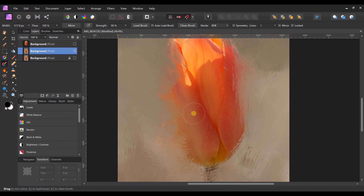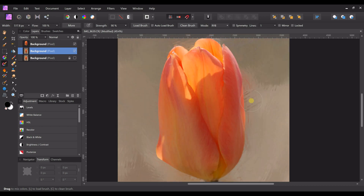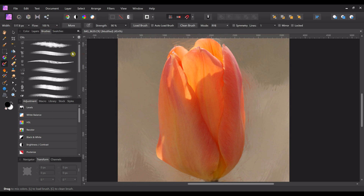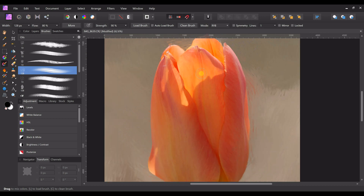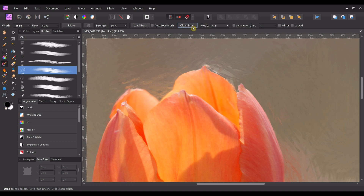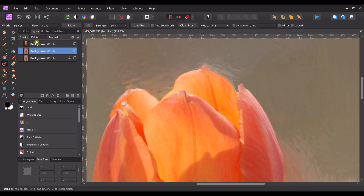Now we're going to turn this layer back on. We've got a background, so to do the actual tulip I'm going to change brushes. I like to use one called Fine Fibers Oil — I like to use the ones that have streaks because it kind of mimics the fibers in the plant. We're going to start in the back with a clean brush, make it a little smaller, and paint along the edges.